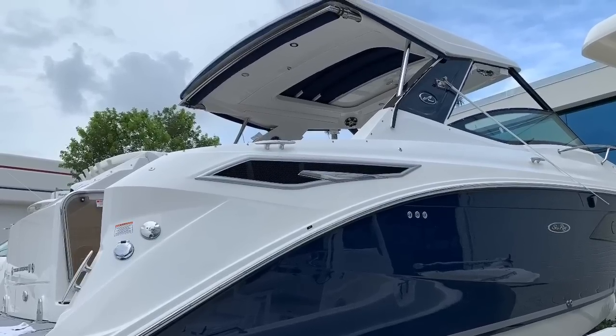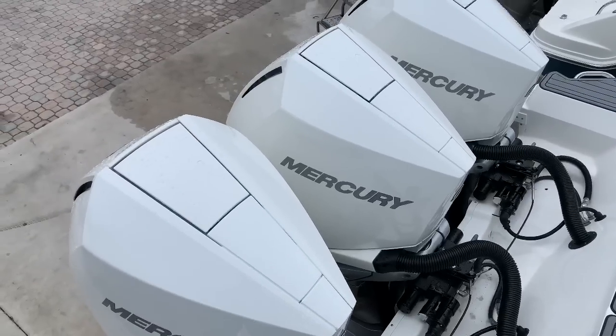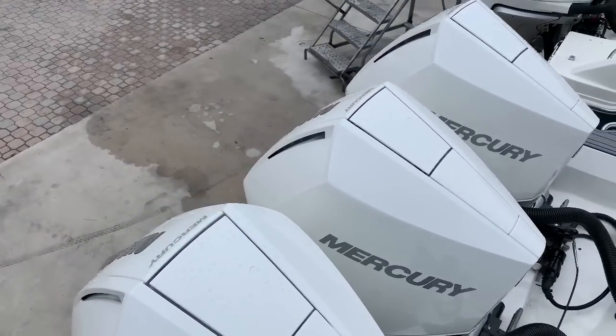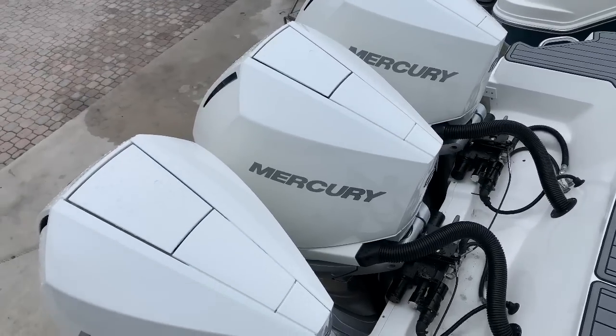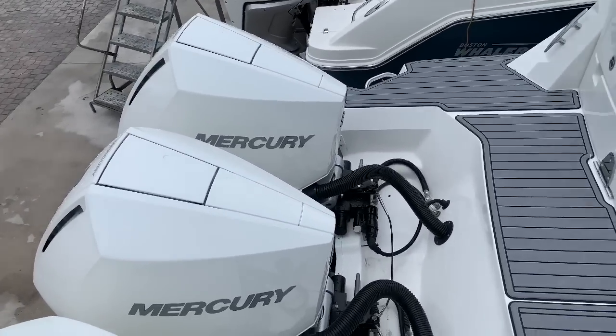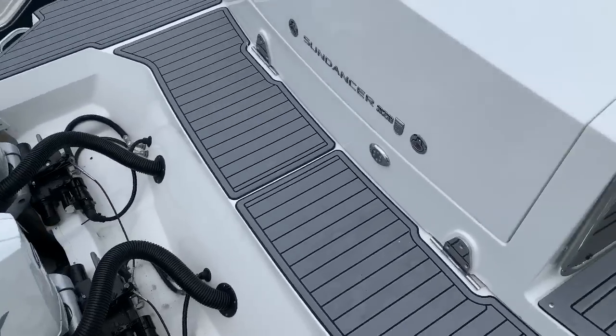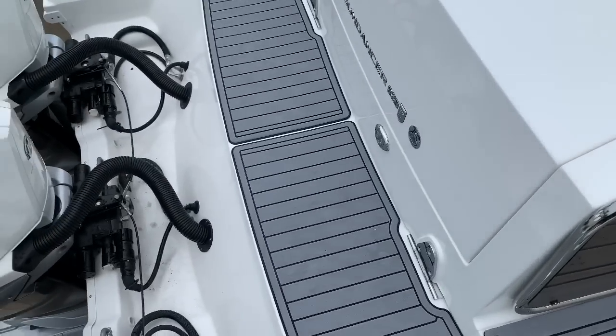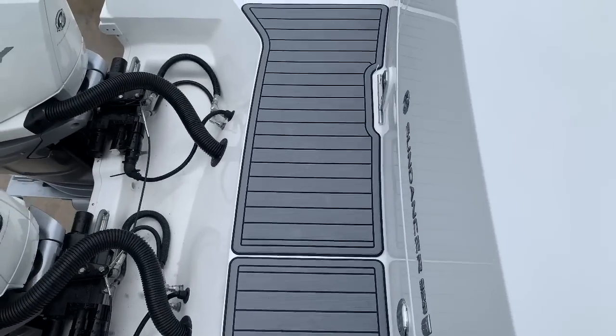Hi, it's Justin Costello with MarineMax Pompano Beach. I'm gonna give you a walkthrough tour of a 2019 Sea Ray 320 Sundancer Outboard. We're aboard the boat, which is equipped with triple white Mercury Verrado 250 horsepower motors with joystick piloting. With outboard power, the maintenance is really minimal on the boat.